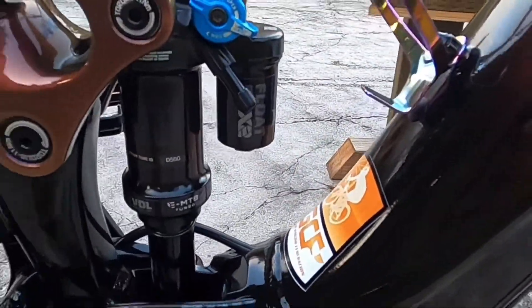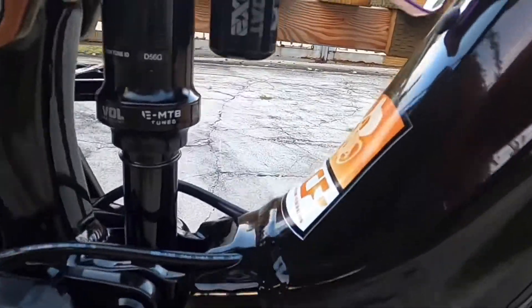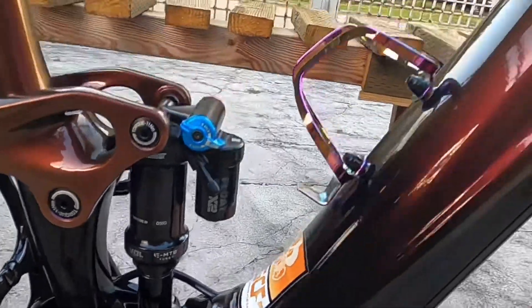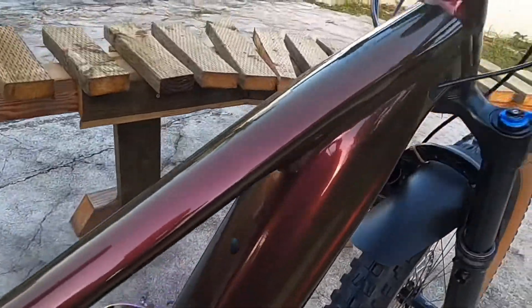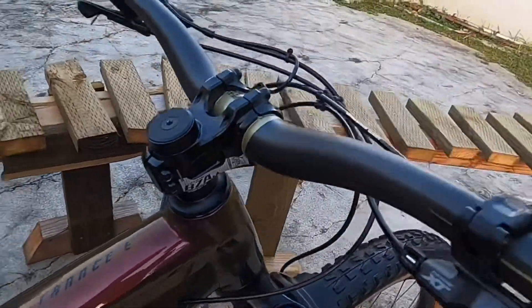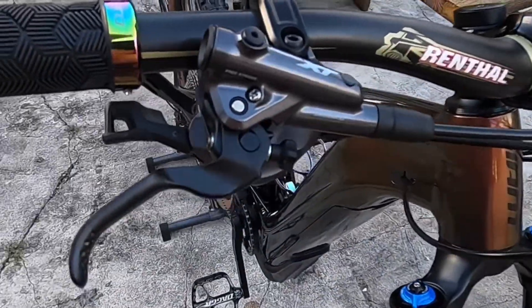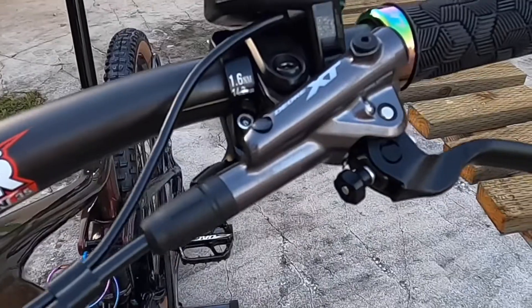I upgraded the shock to the Fox Flow with the extra reservoir. You can see the bling cup holder — bottle holder, not gonna hold any bottles. And you can see the beautiful XTR levers and shifters.